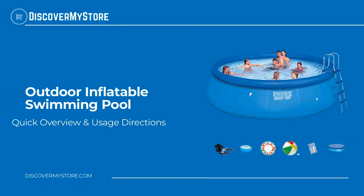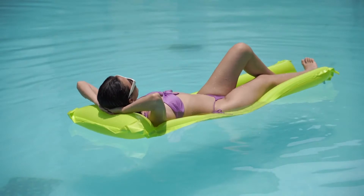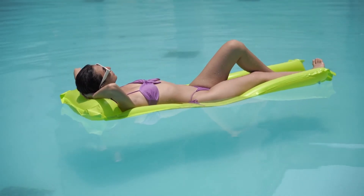Hi! In this video, we will quickly overview outdoor inflatable swimming pool. Let's enjoy the water fun in this round above-ground pool. Kids and adults of all ages can enjoy an inflatable swimming pool, so you can relax at your splashing pool party in the backyard.